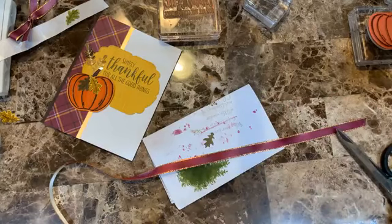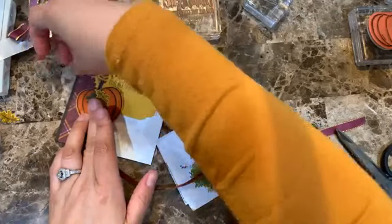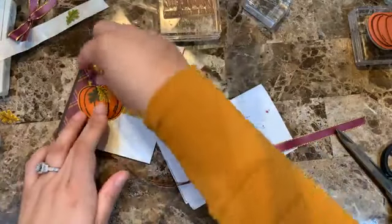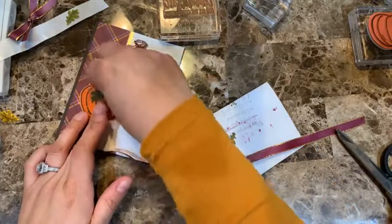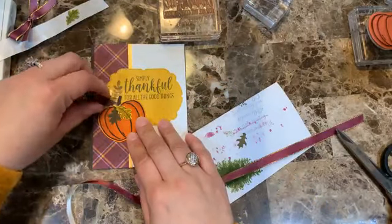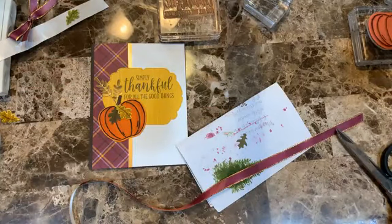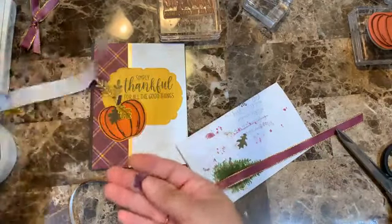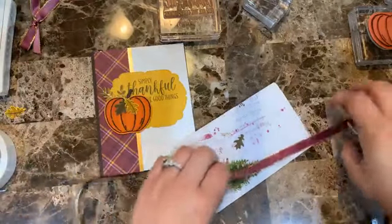I was playing with the greens and Rich Razzleberry when designing this card class. I think the Razzleberry looks nice but it kind of gets lost on the card — you don't really see it well. I'm going to go with the gold metallic ribbon instead.